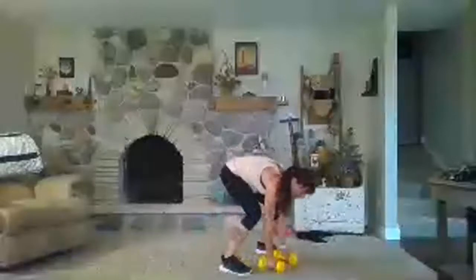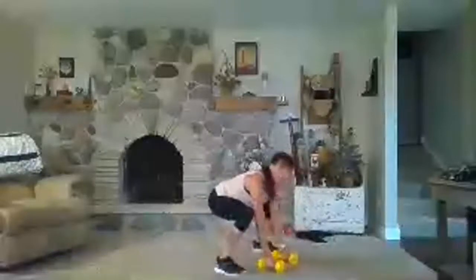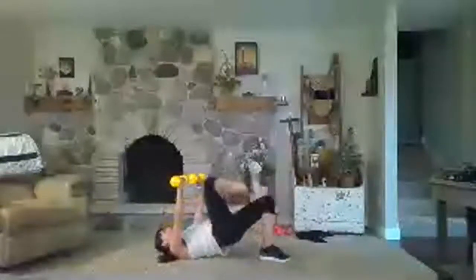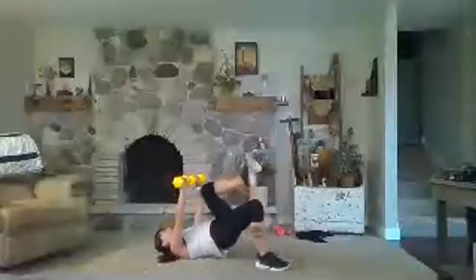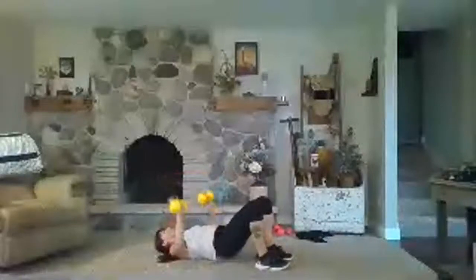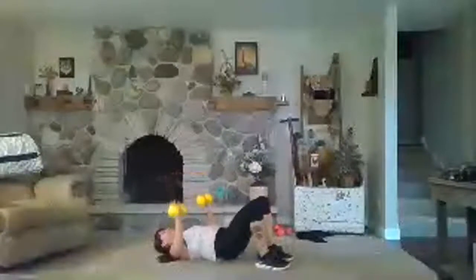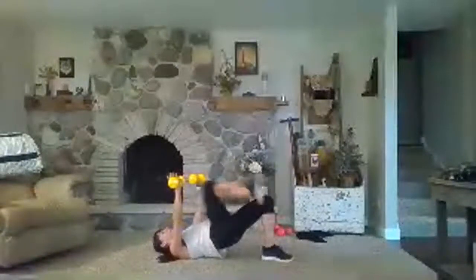Next cardio move: another burpee variation. You're going to hop back, hop in, and curl — you can do two curls too. Come to your back, let's work. Press up, drive the knee, drive the knee. Either tap the glutes down with arms coming down or keep those glutes lifted the entire time. It's 20 seconds — see what works best for you.